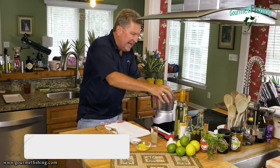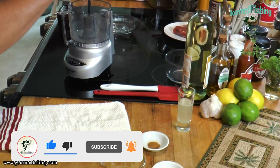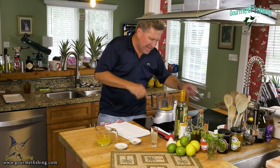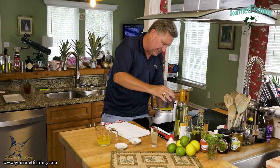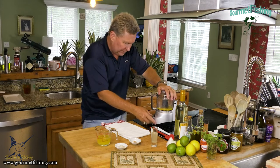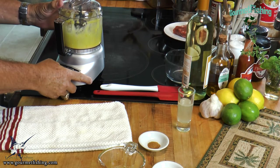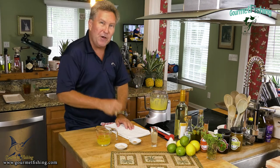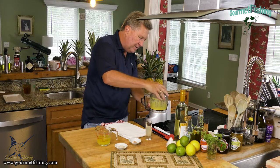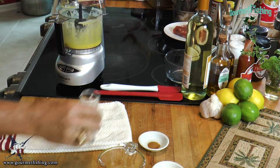Let's get started putting our hollandaise sauce together. We're going to add our room temperature egg yolks to our little mini food processor and mix for about 30 seconds. All right, that looks good — time for step two, which is to add our acid. I'm going to dump it in — nothing too complex or tough, just like so.